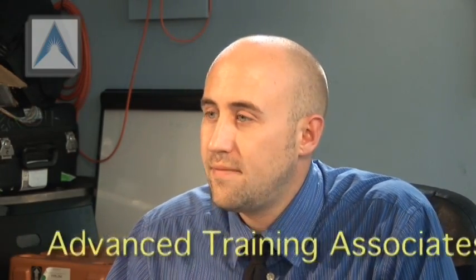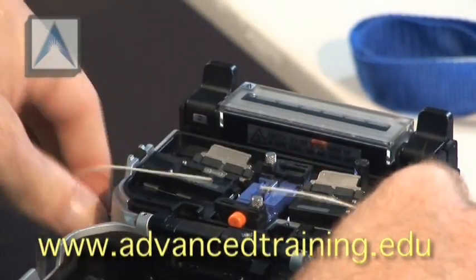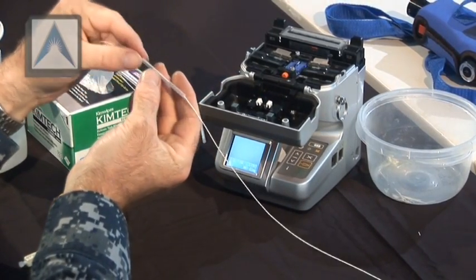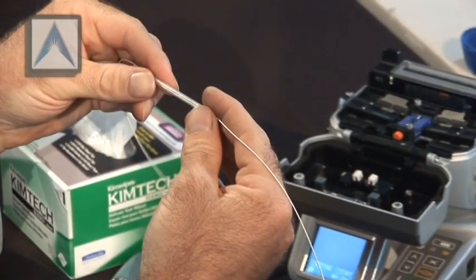Go ahead and open the lid. Make sure your splice is centered in the splice sleeve, and make sure the splice sleeve is centered in the oven. If not, hold it tight — it'll give you instructions on how to put it in there. If you don't do it like that, it'll heat unevenly.